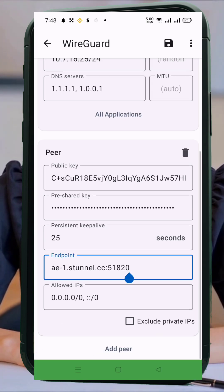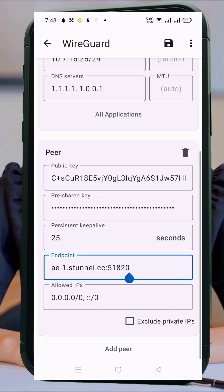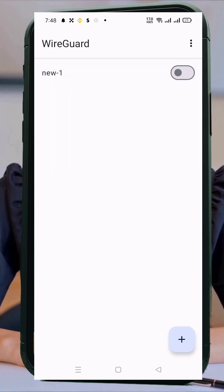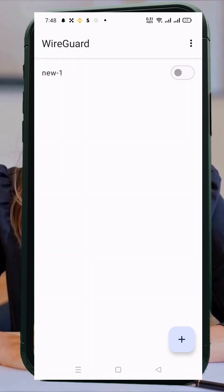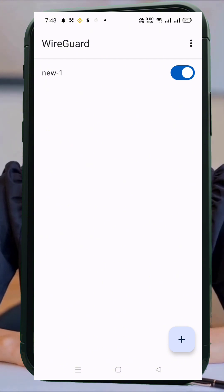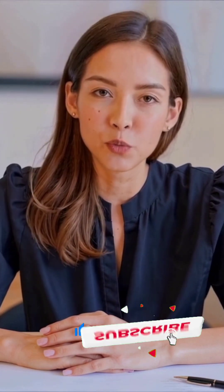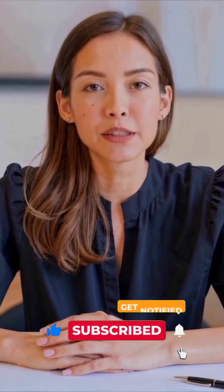Everything's set! To connect to the VPN, just tap the radio toggle next to your profile. Once it turns green, you're securely connected using WireGuard. And that's it — you've successfully set up your very own WireGuard VPN server and configured it on Android. WireGuard gives you top-tier security with blazing fast speeds, all while being incredibly efficient. If you found this tutorial helpful, don't forget to like, share, and subscribe to our channel for more easy-to-follow VPN guides. Thanks for watching, and I'll catch you in the next one.